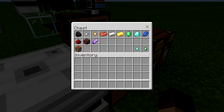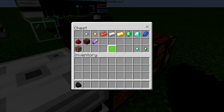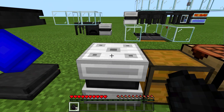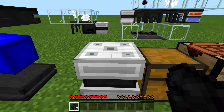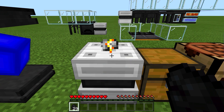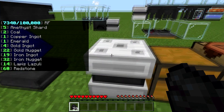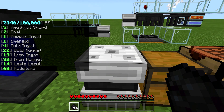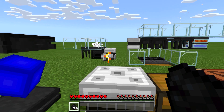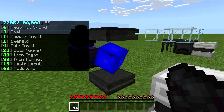To get stuff out of it you have to have the item in your hand, so you're going to need at least one copy of everything. Then you just right-click and you get out four at a time. The particles let you know that you don't have enough in the system — you need at least five in the system to pull out four, otherwise it won't work.